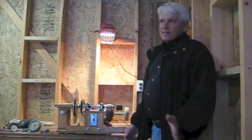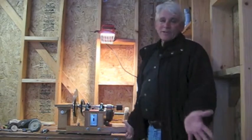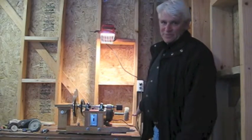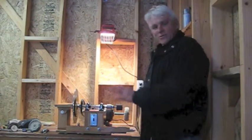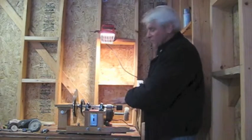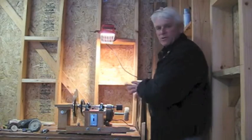Basically, I'm a tinkerer. I like to modify things and create things. So I created a machine to help me do the things that I like to do. I designed it and kind of perfected it as I went along. I just sort of improvised things and built it as I went along.